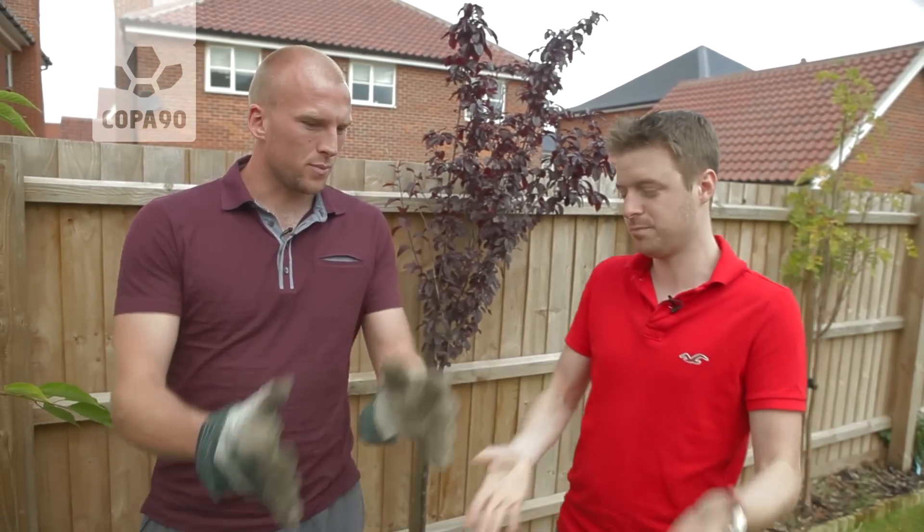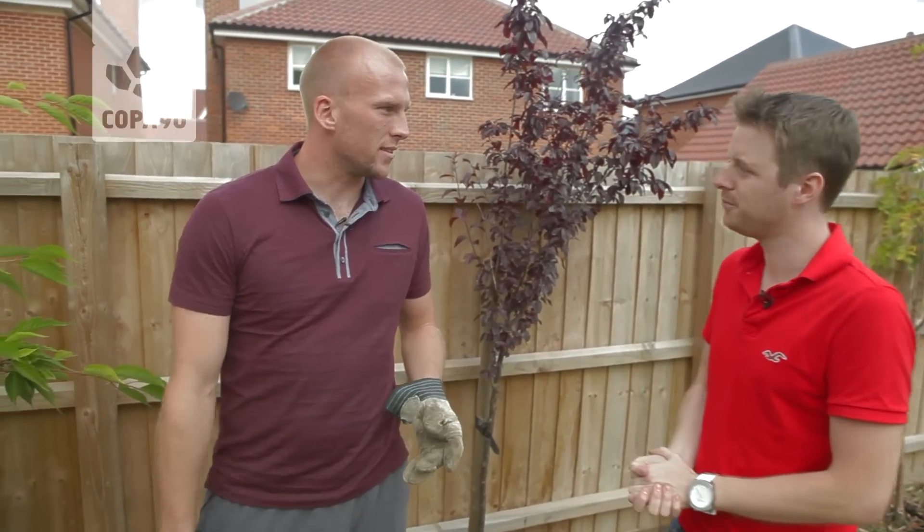People think, oh there's a nice spot in the garden, let's just put a plant there. Put the plant in — no, no, no. You can't do that.